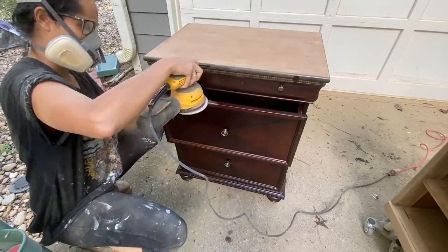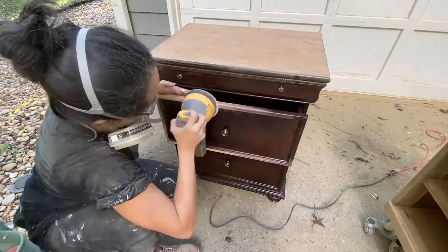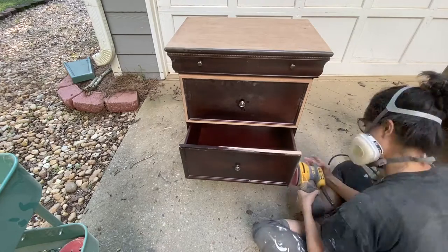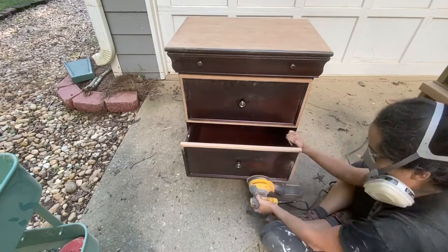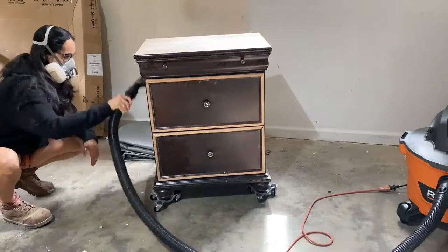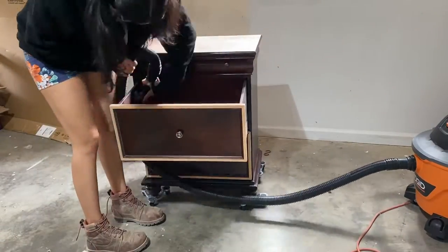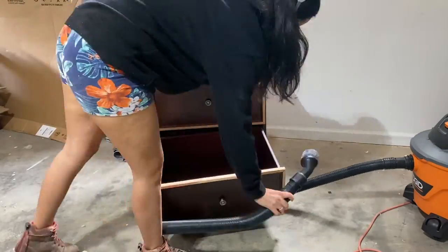For the drawer fronts, I wanted them to match the top of the piece, so I went in and sanded the trim — just the faces and edges. I didn't want to go in there and ruin any of that nice trim detail on the inner sides, so I just sanded the flat surfaces so it could match after I stained it. Once all of that was done, I went in with my vacuum to get the majority of sawdust off, then used a damp rag to make sure I got all the dust off before doing anything else.